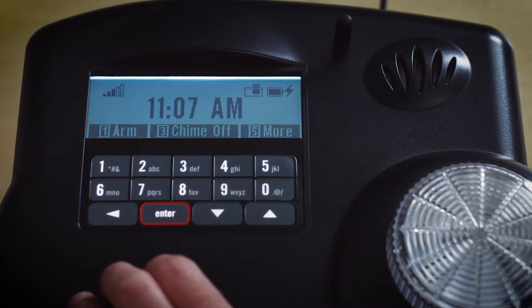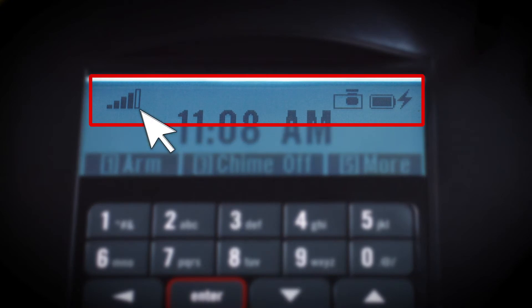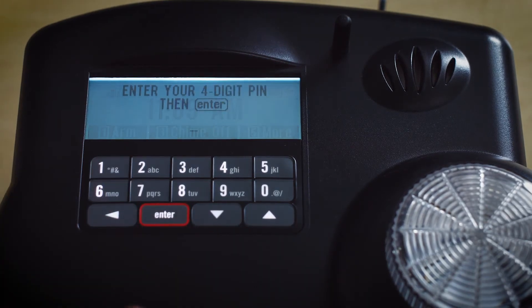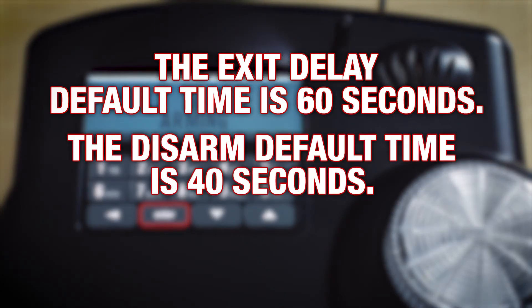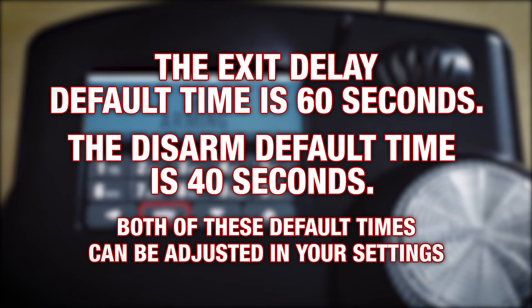Now your system is set up, armed, and ready to defend your property. On the display screen, there are icons showing you the cell signal strength, the charging status, the battery status, and an icon indicating when the base unit's built-in motion sensor has been triggered. Using the base unit, you can arm or disarm the unit by pressing 1. Note that you can also remotely arm and disarm the system using the Edge application on your computer or phone. When you arm the system using the base unit, you will enter your PIN and then you'll have 60 seconds to leave the premises. The default time to disarm the unit when you enter the premises is 40 seconds. Both of these default times can be adjusted in your settings.